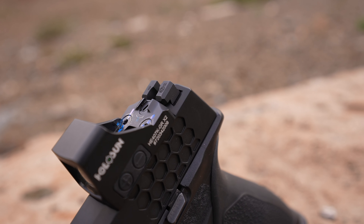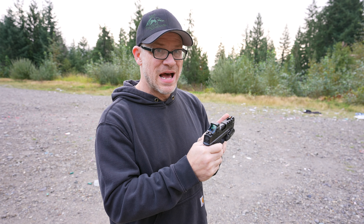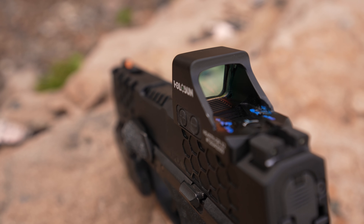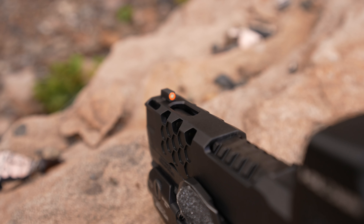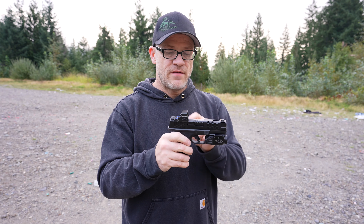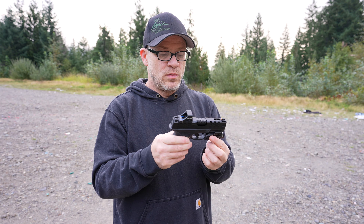The slide comes with what I believe are XS night sights — tritium inserts with a blacked-out rear and an orange dot high-vis front. I kind of like that combo. Generally speaking, when it comes to iron sights, I'm more of a fiber optic guy versus night sights. I always have a light on my gun so I don't really need them, but this combination pops really well. I have the Holosun 407K on here — the green dot version — and I basically just rely on the red dot with this slide.